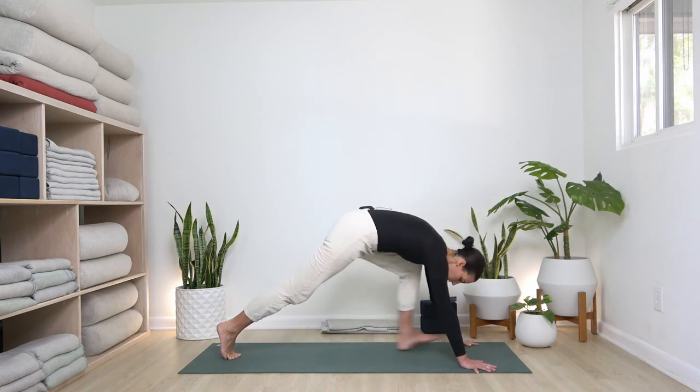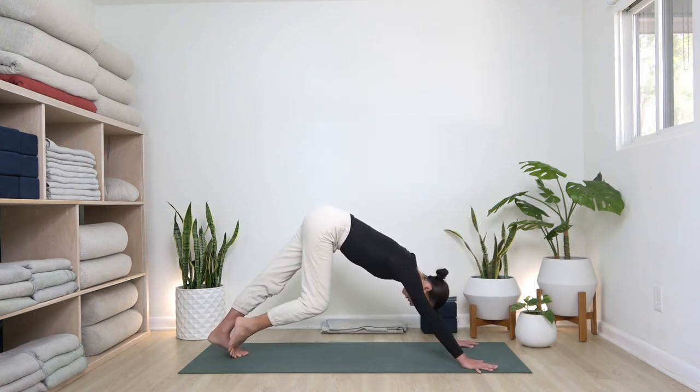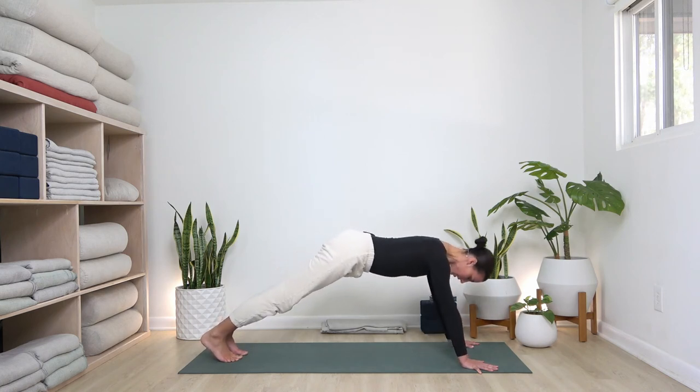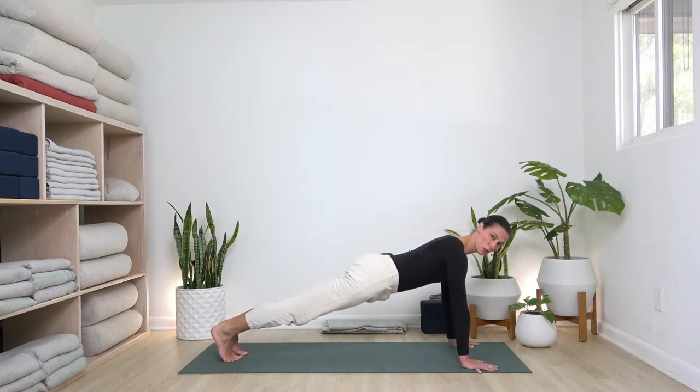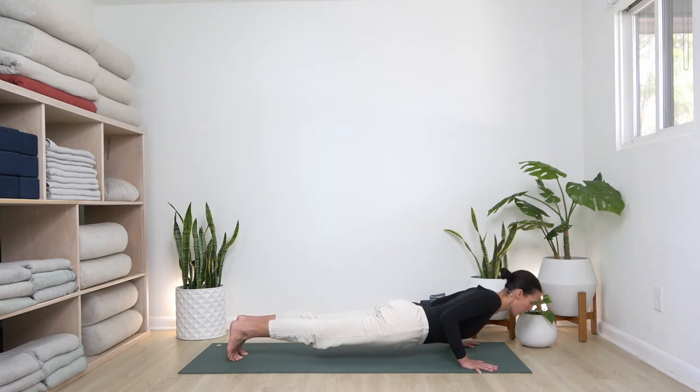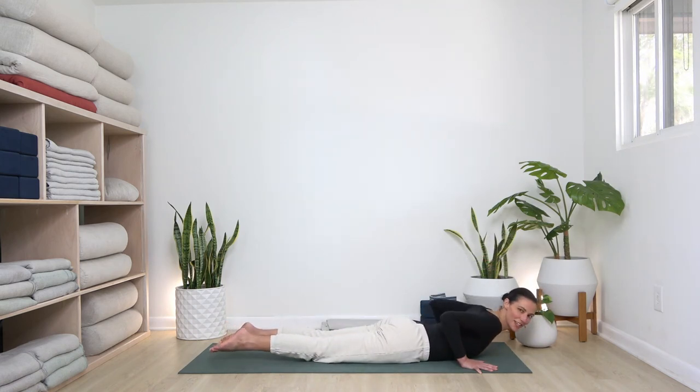Step back to one final downward dog, very aware of your hands today. Inhale, plank pose — make sure your shoulders are not going beyond your wrists. Then either lower your knees or take your time lowering forward and down, pausing before you touch all the way down, coming flat.